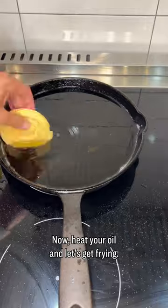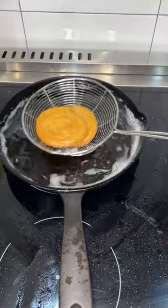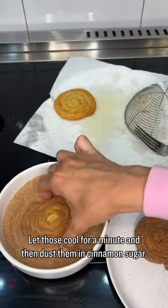Now heat your oil and let's get frying. Fry until they're golden brown and crisp — it's about two minutes per side. Let those cool for a minute and then dust them in cinnamon sugar.